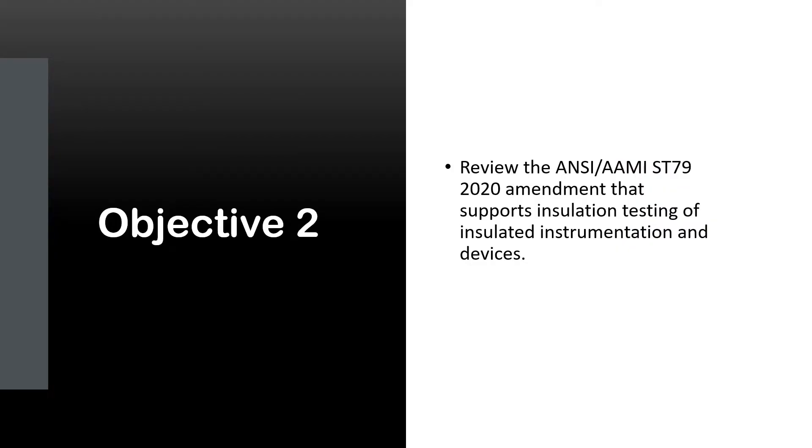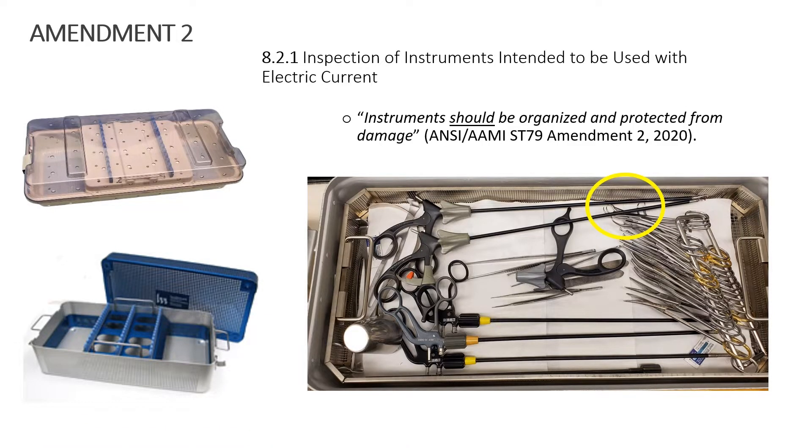Objective 2: we're going to review the ANSI/AAMI ST79-2020 amendment. Section 8.2.1 is a new section called 'Inspection of instruments intended to be used with electric current.' In this statement, it says instruments should be organized and protected from damage, as noted before in this similar picture — looking at different types of trays to meet the need of separating those delicate insulated items.